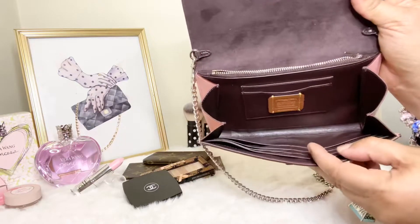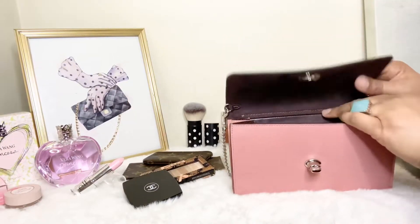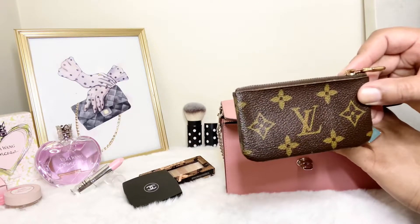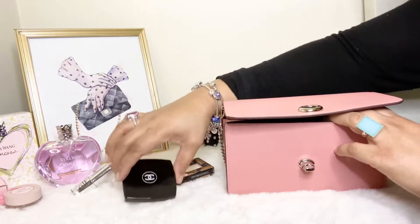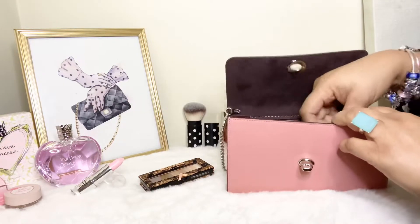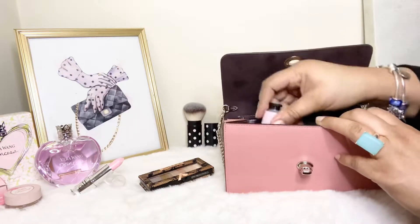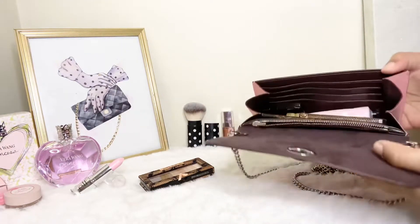I absolutely love this beautiful interior. The first thing I'm going to put in her is the wallet I'm carrying today — a slim wallet — as well as my clay for change. I'm also going to carry a mirror with me, some lotion, and of course, if you know your girl, I need some lipstick. I don't want to overpack her, so this is what we're looking like so far with the wallet, the lotion, and the mirror.